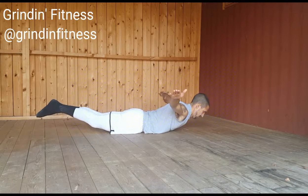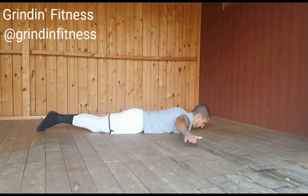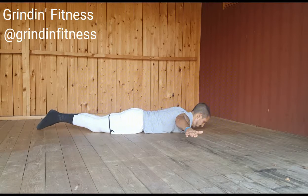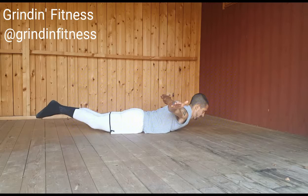At the top, squeeze your shoulder blades toward your spine, squeeze your lower back, and pause briefly. Then, slowly return to starting position. Exhale as you squeeze up, inhale as you lower.